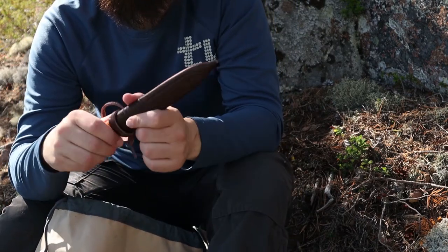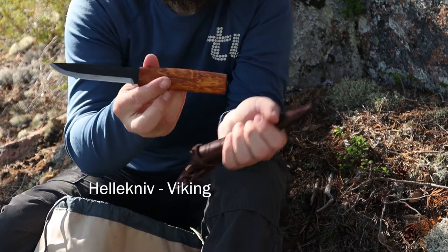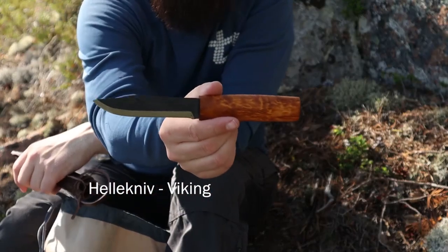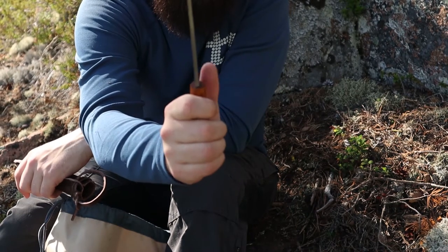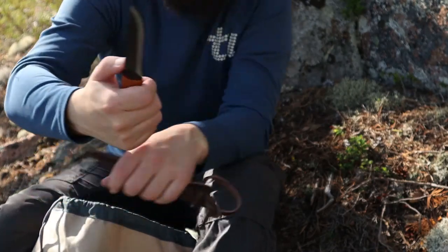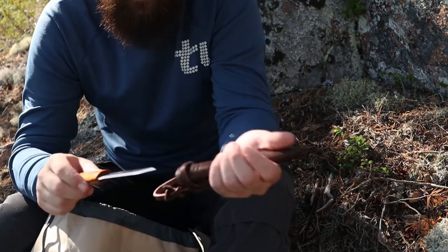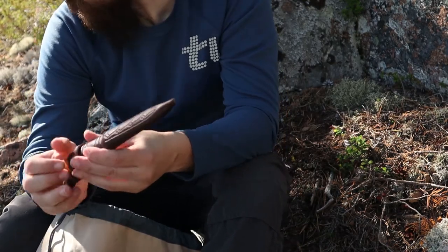My knife is the Hellekniv Viking. It's a very minimalistic knife which is also quite wide but small, and it can handle a lot. You don't need to bring the biggest knife when you have a hatchet and a saw with you.